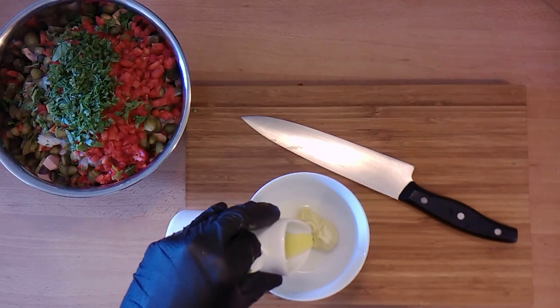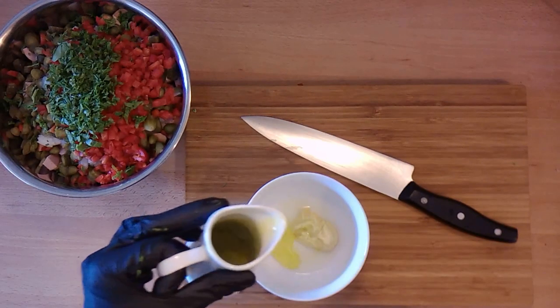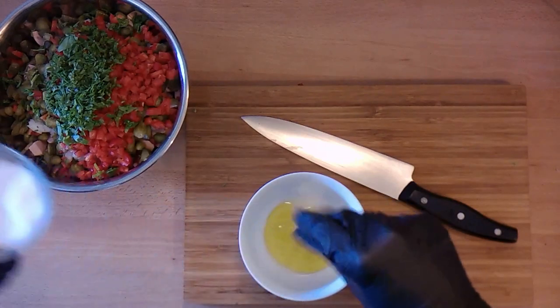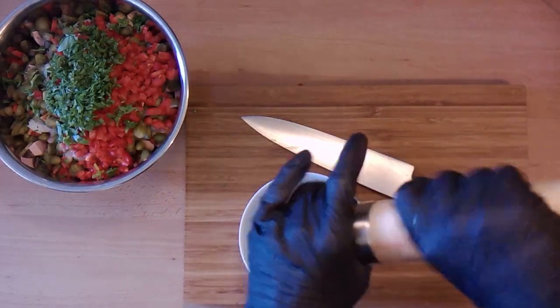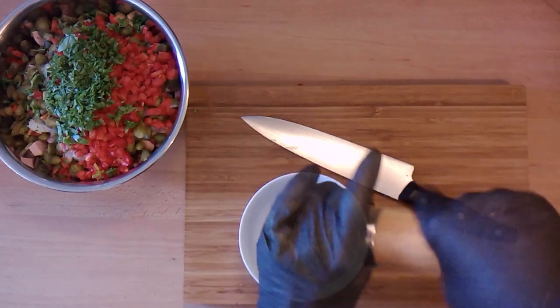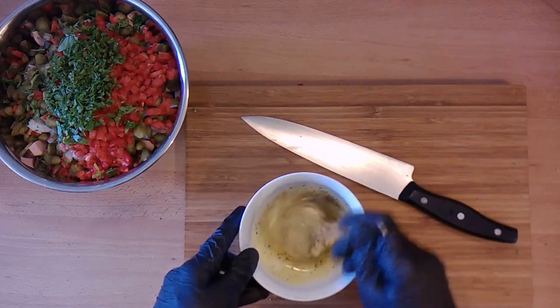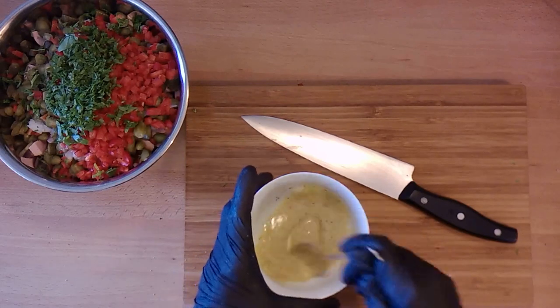Now we take a second, smaller bowl and get one teaspoon of yellow mustard into it. Also add some white vinegar and olive oil. Finish it with a pinch of salt and pepper. Mix this marinade first in a small bowl and give it over your salad.